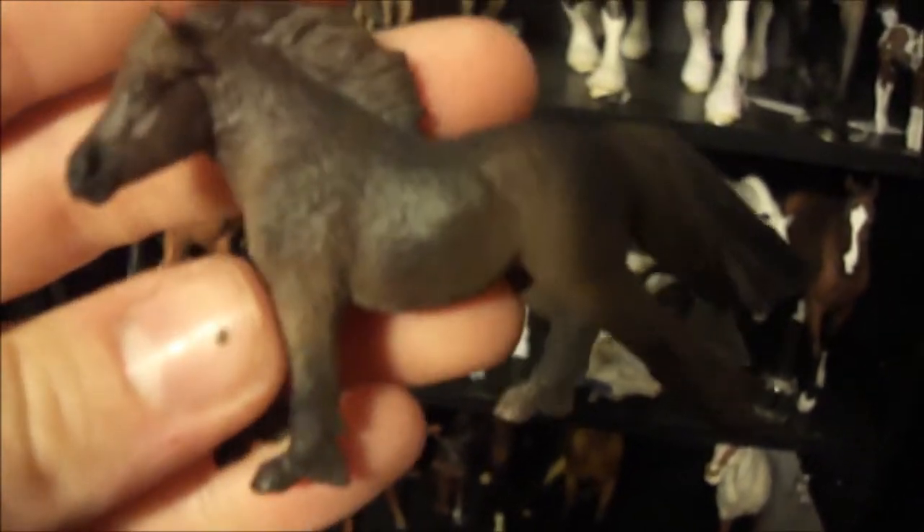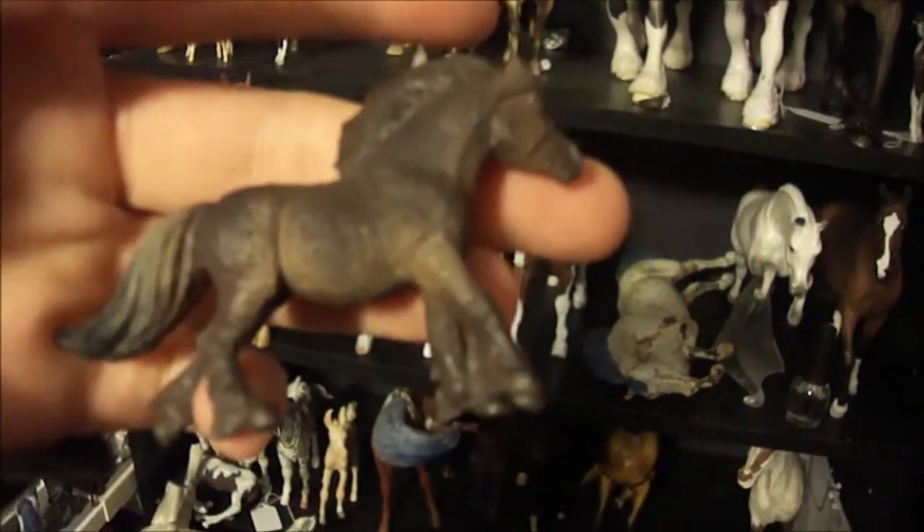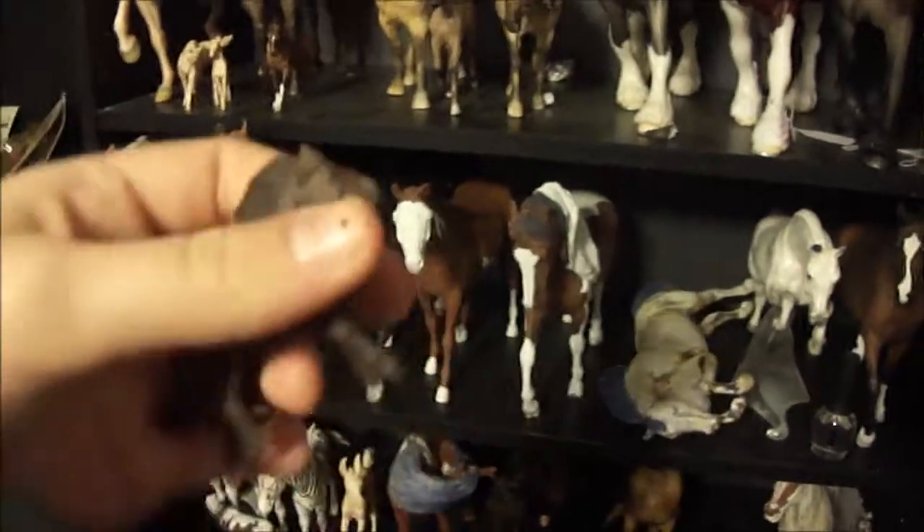This little guy is just really cute. He might be a sales piece — I really like the sculpture but again, saving for resin and I need money, so.